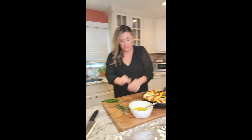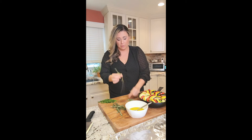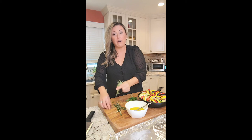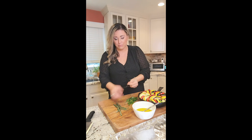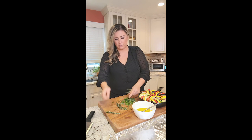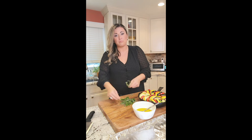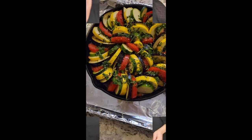Our ratatouille is assembled in the pan — so colorful! Now we're going to make a little herb sauce to go on top. I'm using rosemary — pinch the top and pull the leaves — and some fresh thyme and fresh parsley. Finely chop all the herbs together. In a bowl I have olive oil; I'll season it with salt, pepper, and a couple of red chili flakes, then we pour it on top. I used two sprigs of fresh rosemary and two large sprigs of thyme.